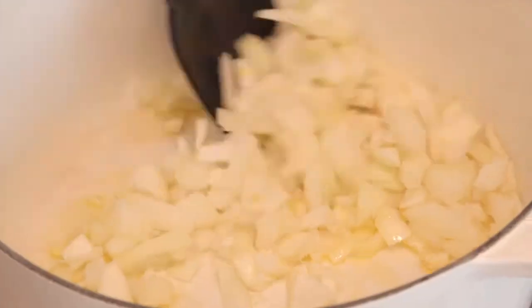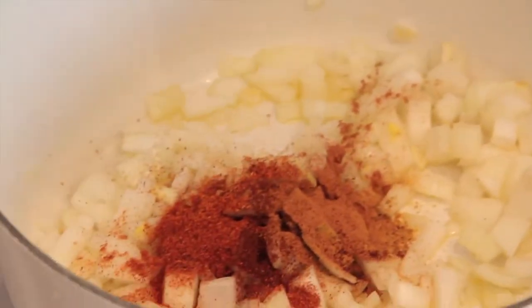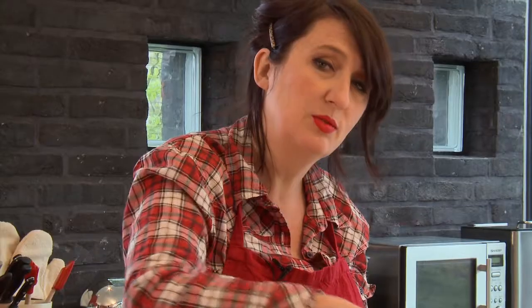Voilà, on commence par les oignons. Vous faites blondir les oignons émincés avec les épices, c'est-à-dire le cumin, le chili, le poivre de Cayenne et de la cannelle aussi.